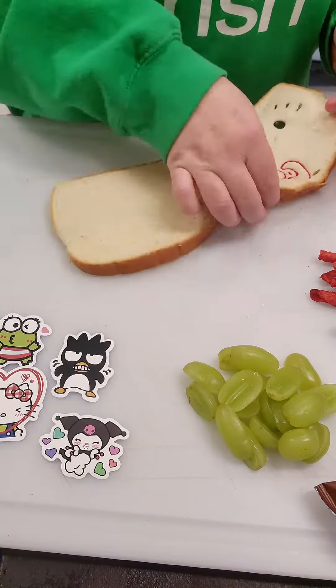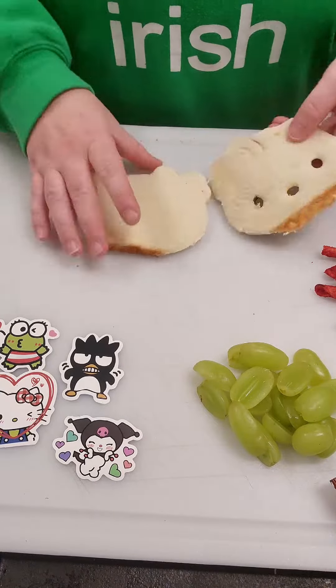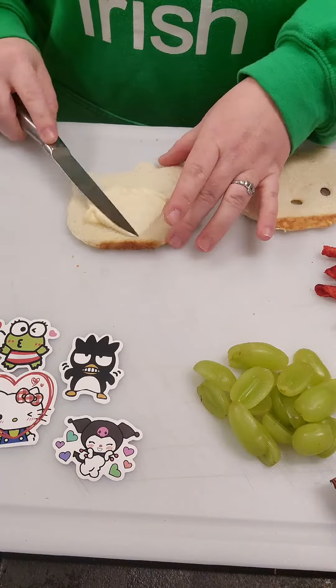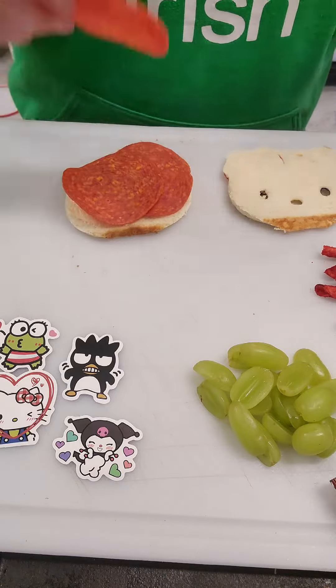I started by rolling out the bread a little bit, then I took my sandwich press and pressed it on there and colored on it, and now I'm gonna cut it out into the shape of Hello Kitty. I decided to wait to actually make the sandwich until after I had already colored and cut the bread because pepperoni is just freaking hard to cut through.